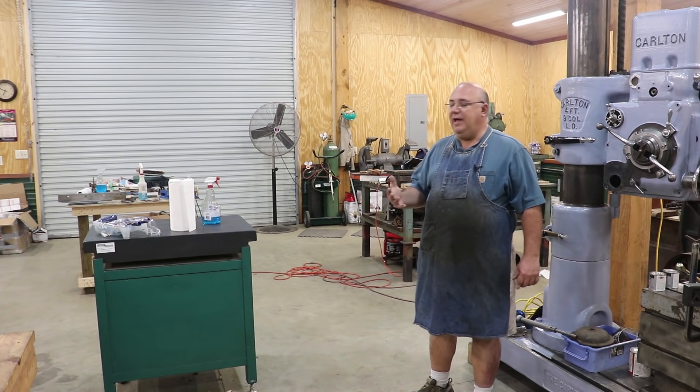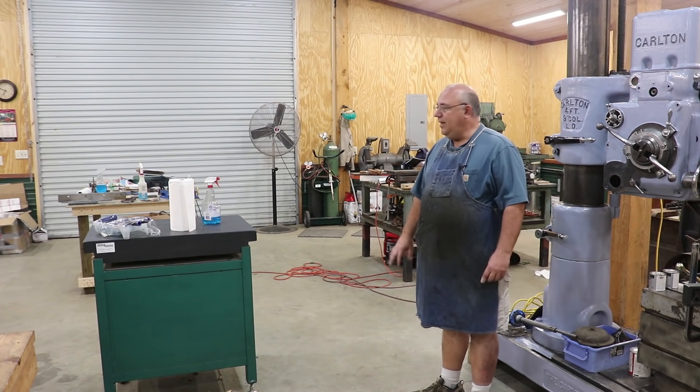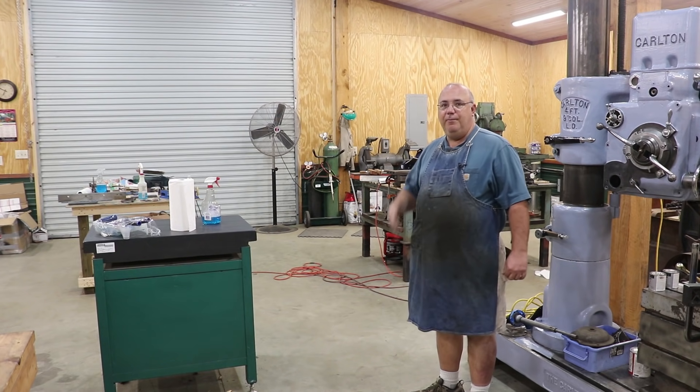It's been a really good class. And this morning, what I'm going to do is as some of the students come in, we'll go around and kind of show you some of their projects.